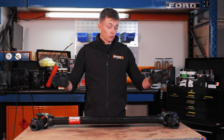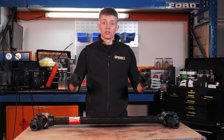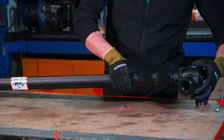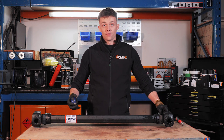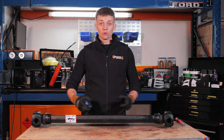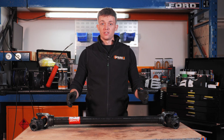Just before we carry on, let's quickly show you how to measure your PTO shaft so you can get the correct guard. First, we need to compress and close our PTO shaft. We then need to measure from the centre of each UJ, and this will give us our LZ length, which is used on our website for all our PTO shafts.